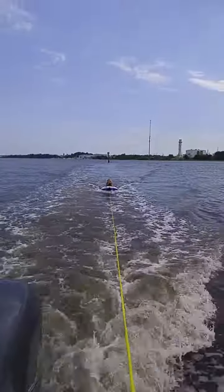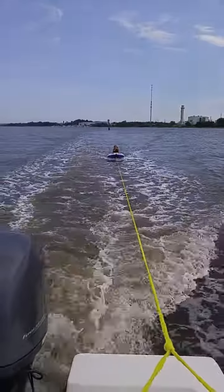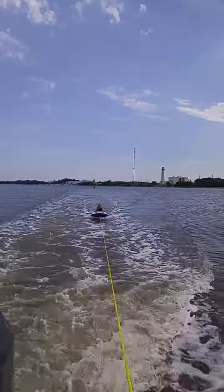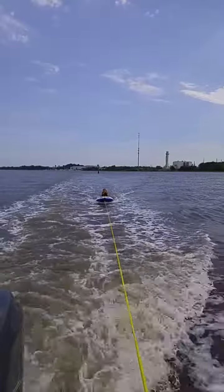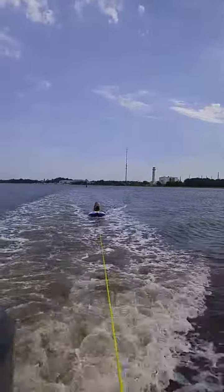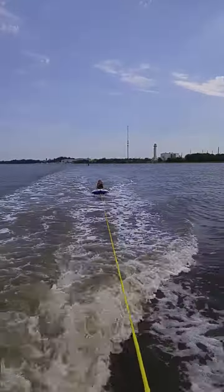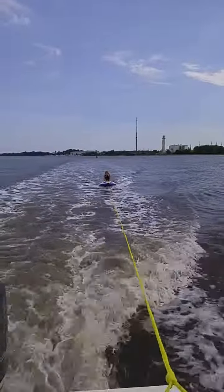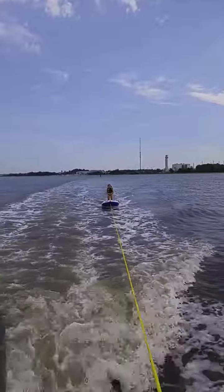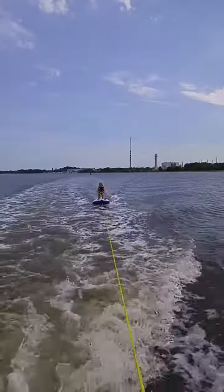How does that feel? Good. This is about 8 or 9 points per hour. Woohoo! Go JD! She can stand up. Yeah! There you go! Woohoo!